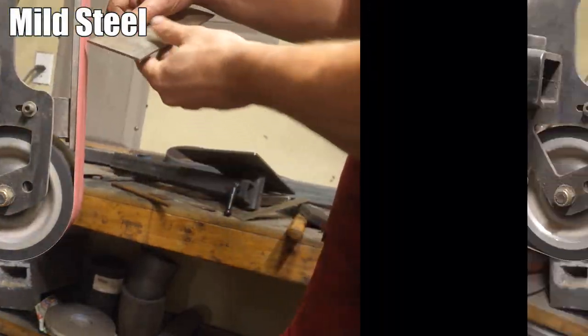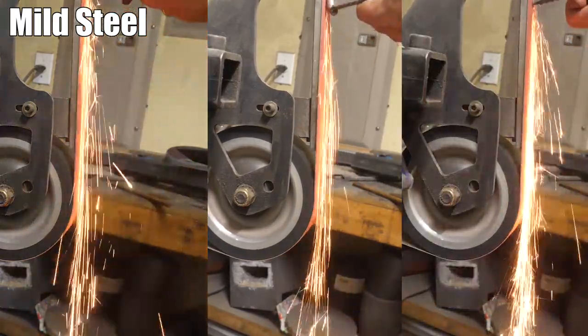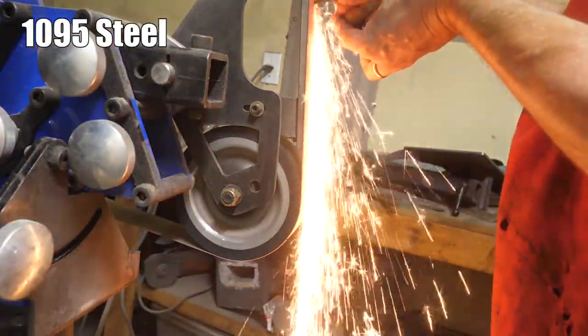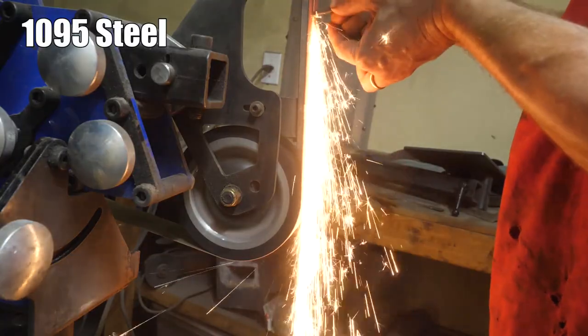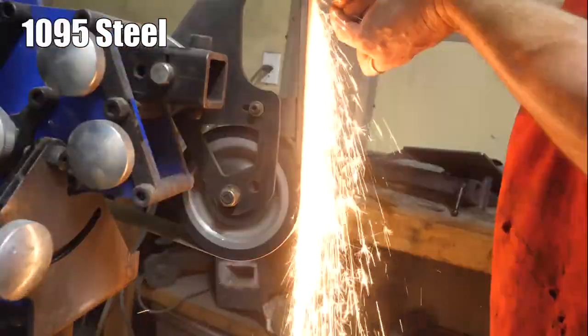Here's three pieces of mild steel from the Home Depot, essentially — well, on the right is obviously rebar. Here's 1095 high carbon steel. Look at all those copious yellow long sparks that burst. Mild steel. High carbon steel.